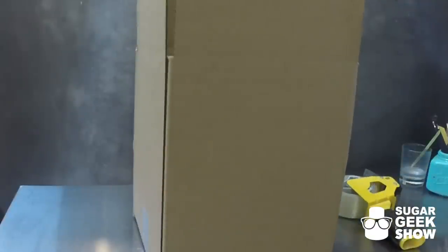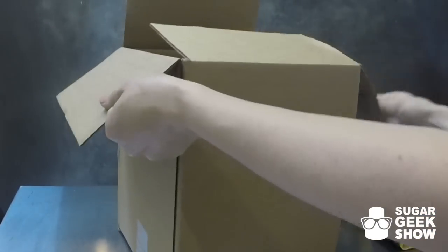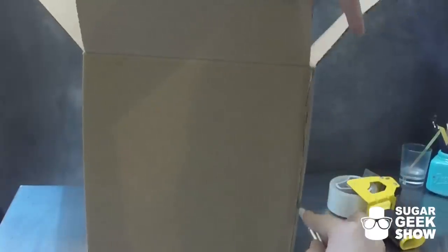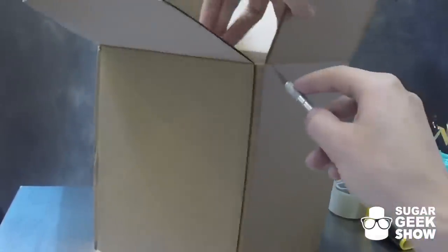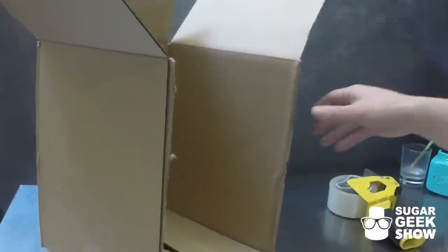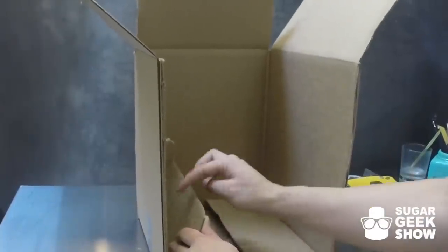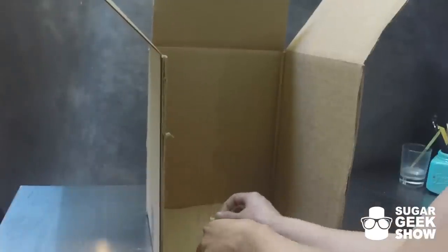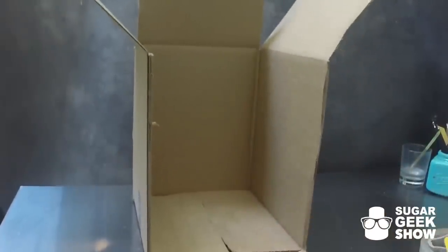Once you have the bottom all taped up, we're going to use an exacto blade to cut down the corners of the front side of the box, then pre-fold the top part. You could also cut some handles into the sides of this box if needed, but keep in mind that will affect the insulation. The nice thing about this cardboard box, aside from making it easier to transport your cake, is it actually insulates the cake — I've driven up to four hours with a chilled cake inside just a cardboard box and it stayed chilled just fine. Now we're going to tape down the bottom flaps inside with a couple pieces of tape to keep them from flipping up and affecting how the cake sits inside the box.